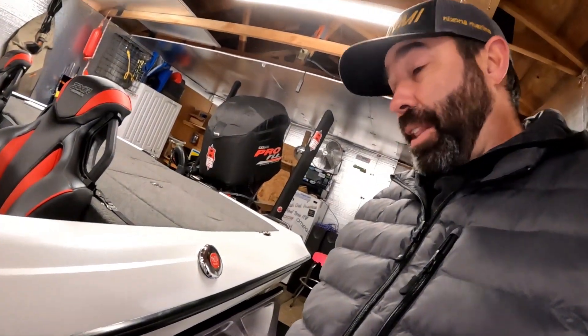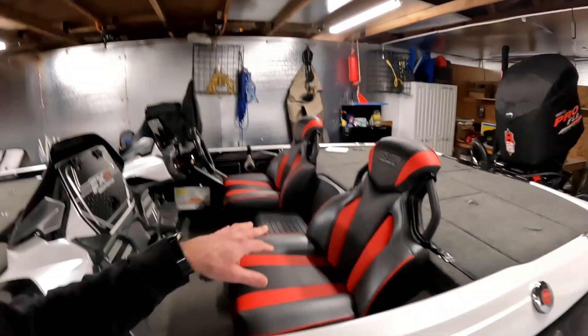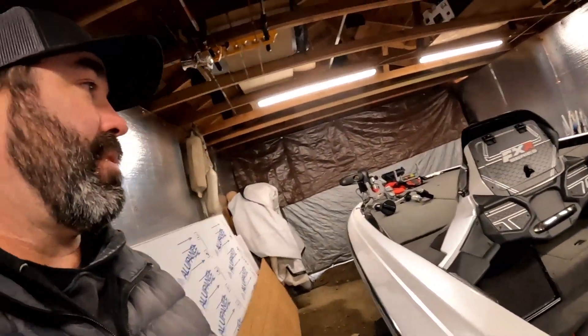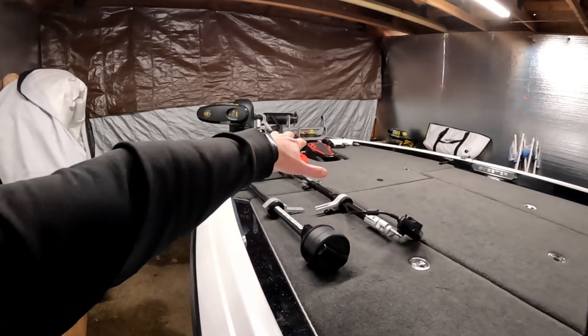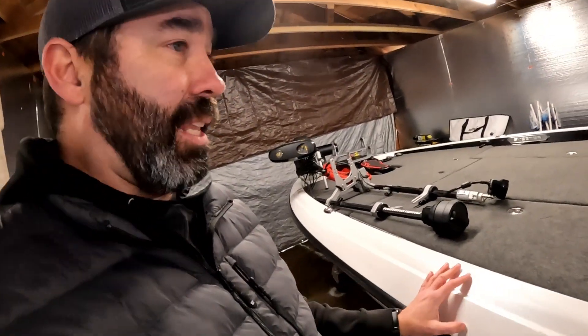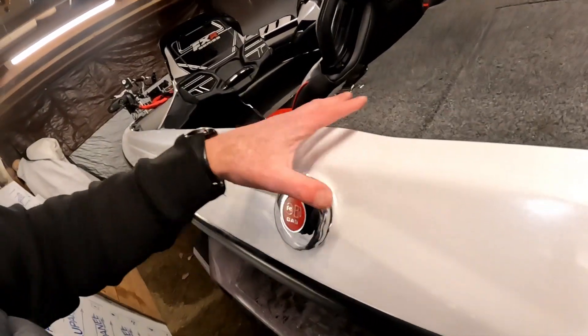I got a new step pad coming in and I'm gonna wrap the fender first, then install it. I still have red seats, red power pole covers, and a red trolling motor cover — which is good because a lot of the logos I'm putting on here are gonna be black and red anyway to add some accents. I think I like the black and silver look overall. The Waterland logo will be in black, and the Edge Rods logo is bright red so that'll pop nicely running through the boat.